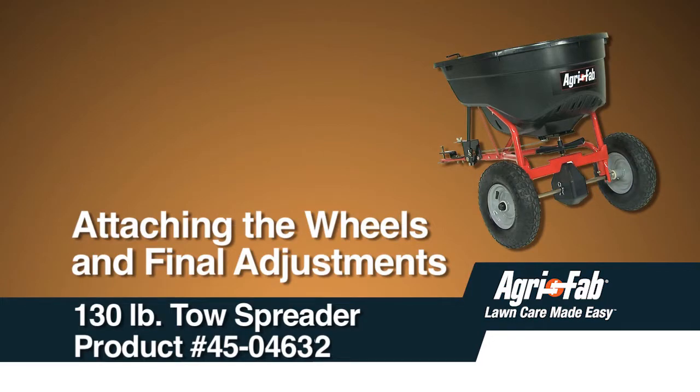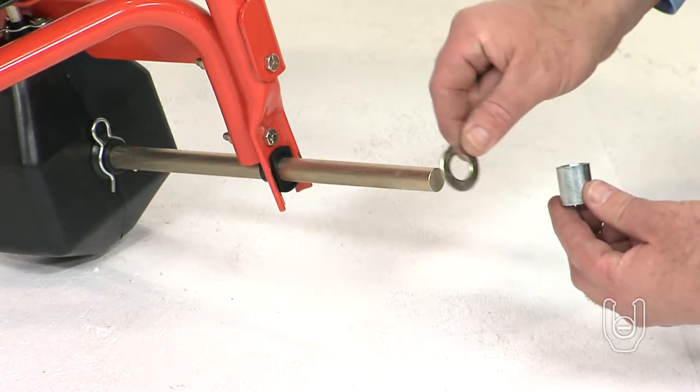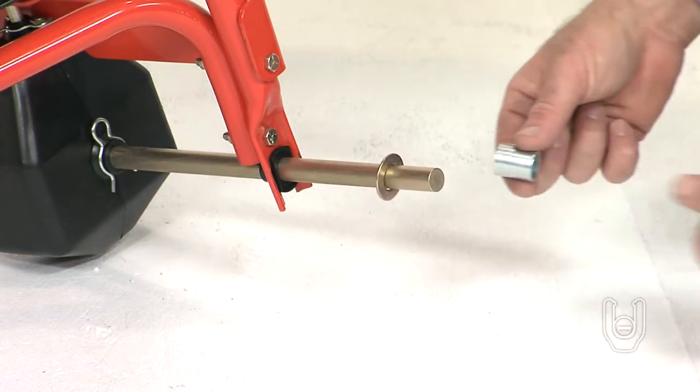In this segment, we will show you how to install the wheels and make final adjustments to the spreader. Slide a washer, Part O, over the left-hand axle as viewed from the rear.